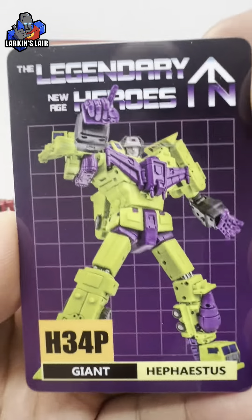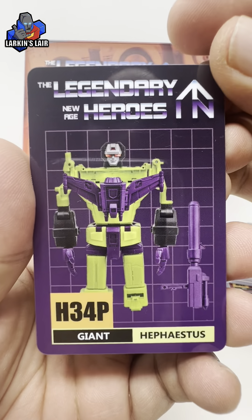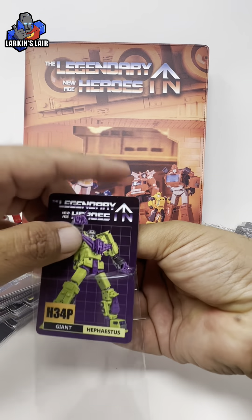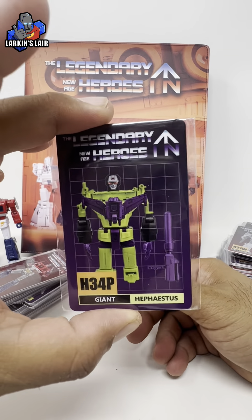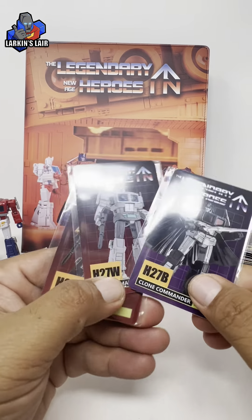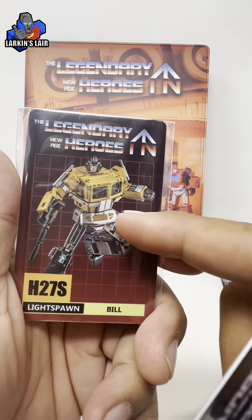Very nice, clear and sharp printing on them. Here's the back — they're made out of thick plastic, credit card size. You can see there's a card for every figure they made. I still need to get this guy.